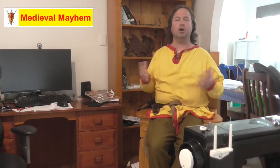G'day everyone, my name is Ben and welcome to Medieval Mayhem. On this channel you'll find lots of videos into the whole medieval period. You'll find reviews into other people's gear, crafting videos into making your own costumes, and DIY videos into making your own furniture.